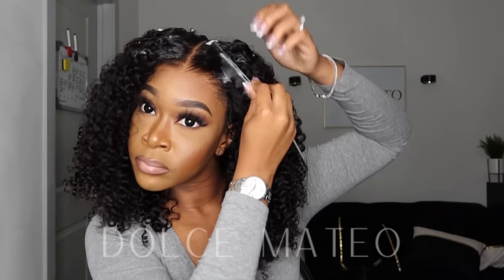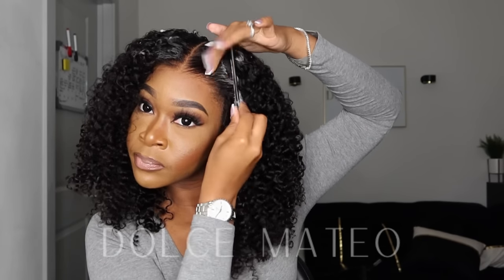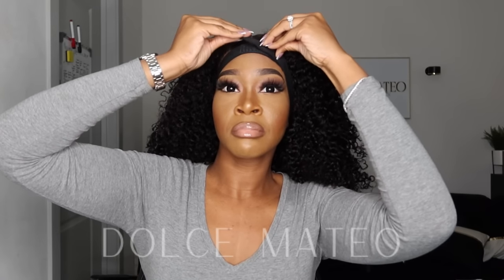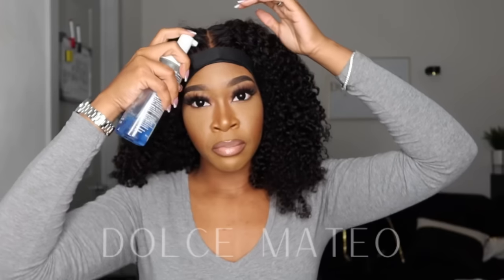I'm not doing too much hot combing because I do want to keep the curls intact. Just to help the curls pop a little bit more I'm using some mousse, so that it's not super flat at the top and there's still some texture and pattern there — which is why I didn't go heavy-handed with the hot comb.